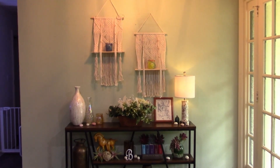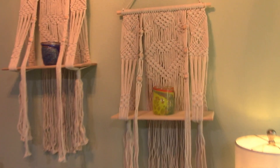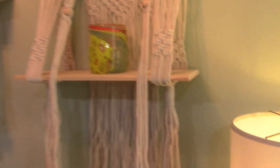I just wanted to show you these little macrame-like decoration things that we got. These things are super cool. We're doing our house in this type of decorative style with the macrame and the ropes and things.